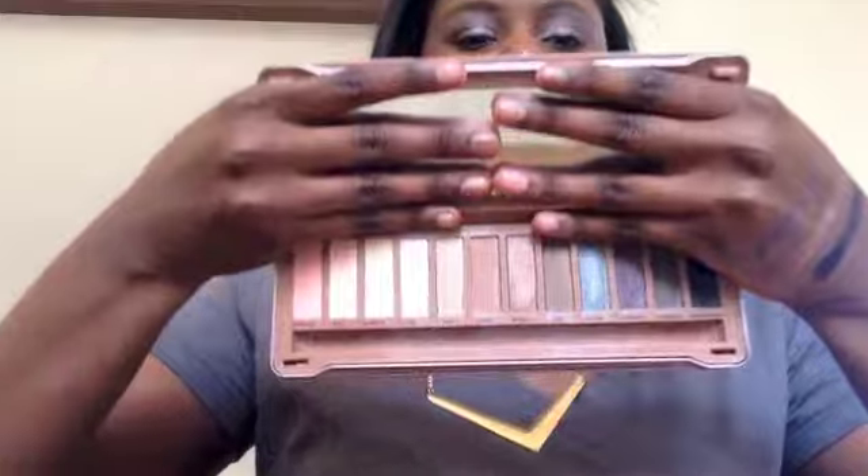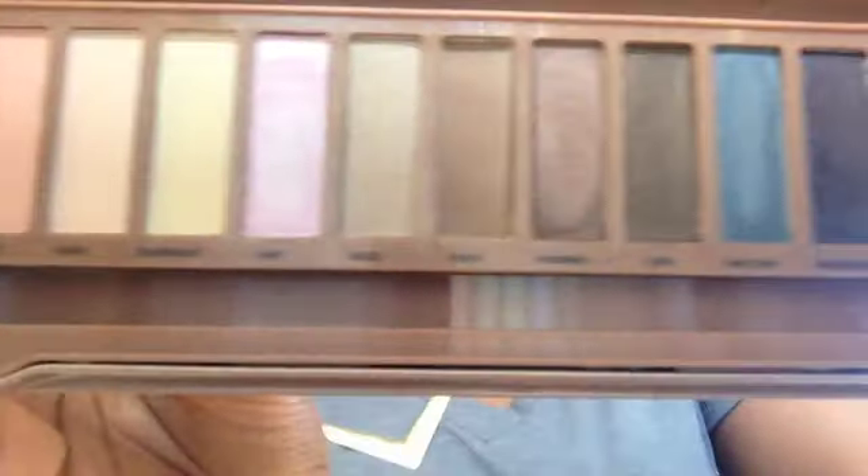The palette comes with a mirror on top, and right off the bat you can see these are not the same colors as in the Naked 3 at all. I actually did my makeup with it today — on this eye I didn't use primer, and on this eye I did. Surprisingly, I like the eye without the primer better. I also went ahead and did some swatches.